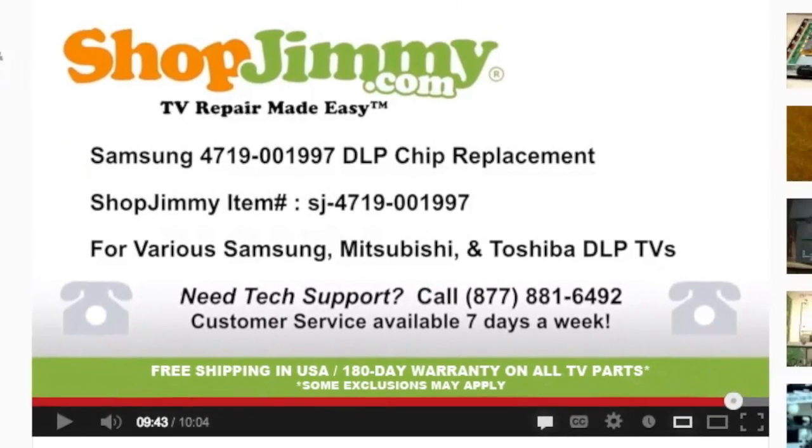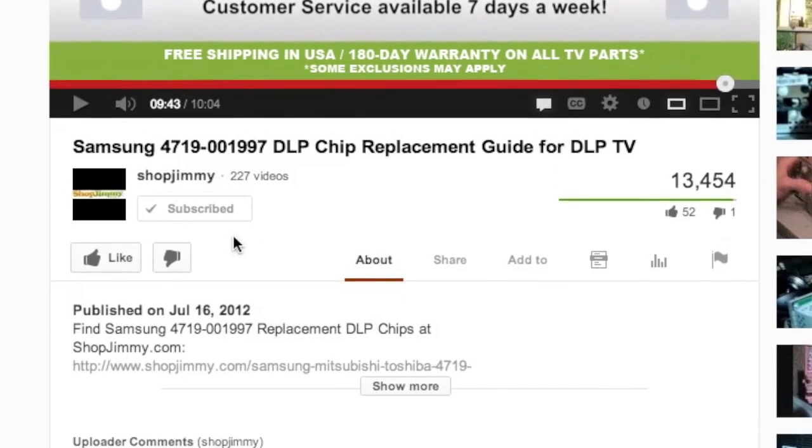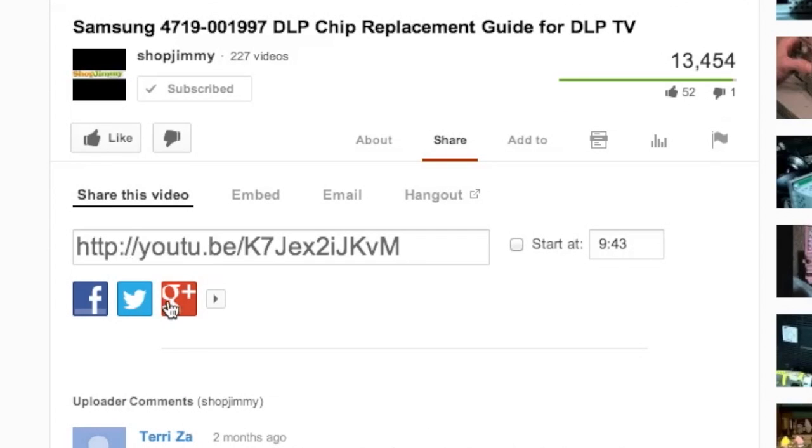We strive to learn and share new TV repair tips every day. Subscribe to our YouTube channel and grow with us. Share our videos with your friends and help us spread the savings. And don't forget to hit that like button. See you soon.